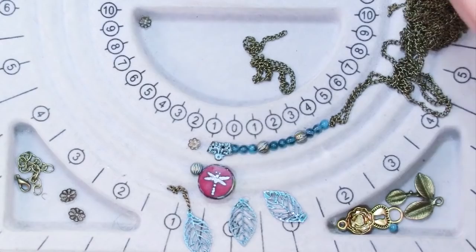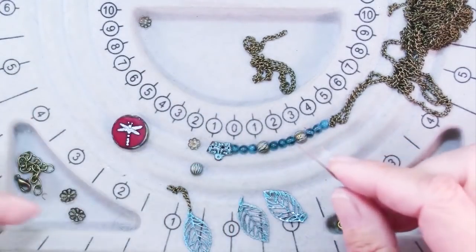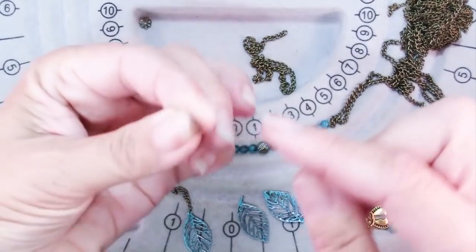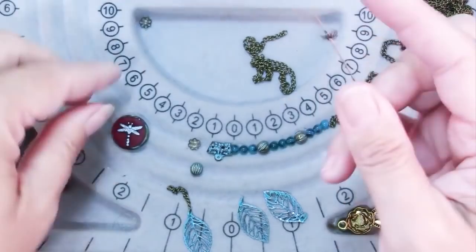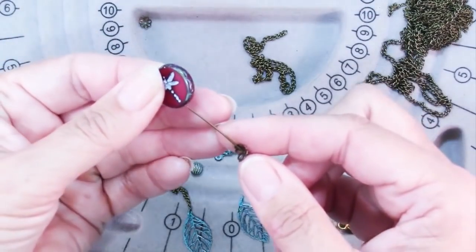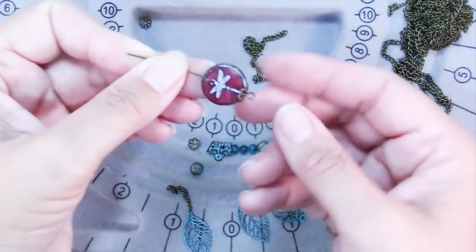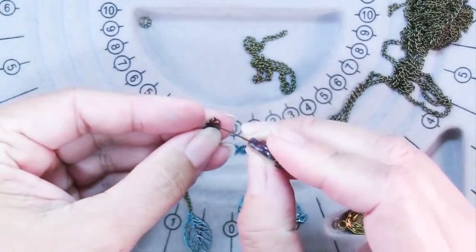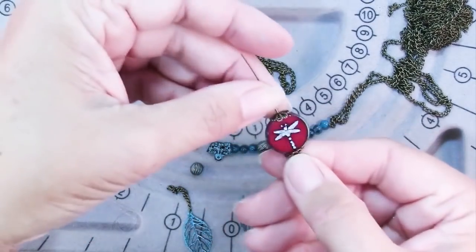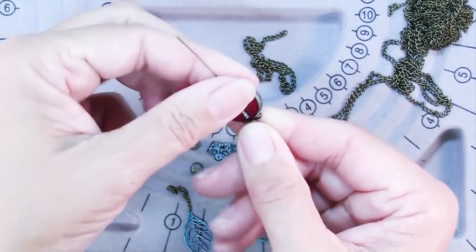To finish my dragonfly pendant I'm going to slide on bead caps. I have these slightly larger bead caps and I've done this before with lentil beads where I've squeezed them up and around the bead — you can see I squeezed it and kind of shaped it around the bead — but I thought they were a little bit big for this bead. I just wasn't thrilled with the way that looked.